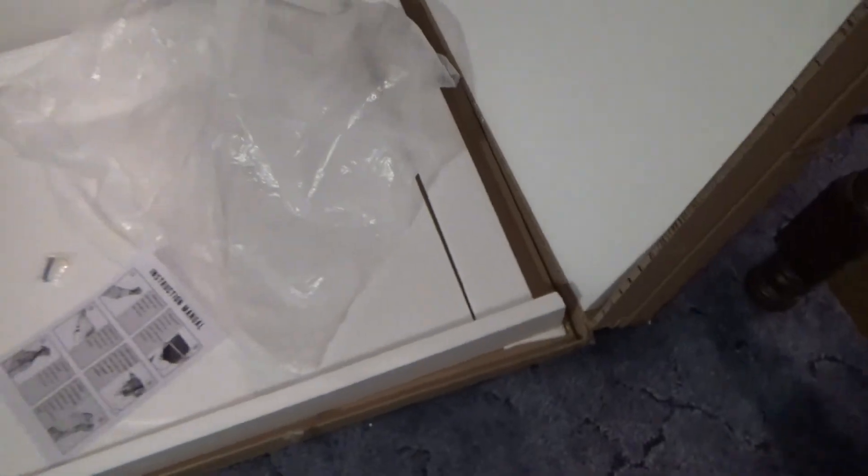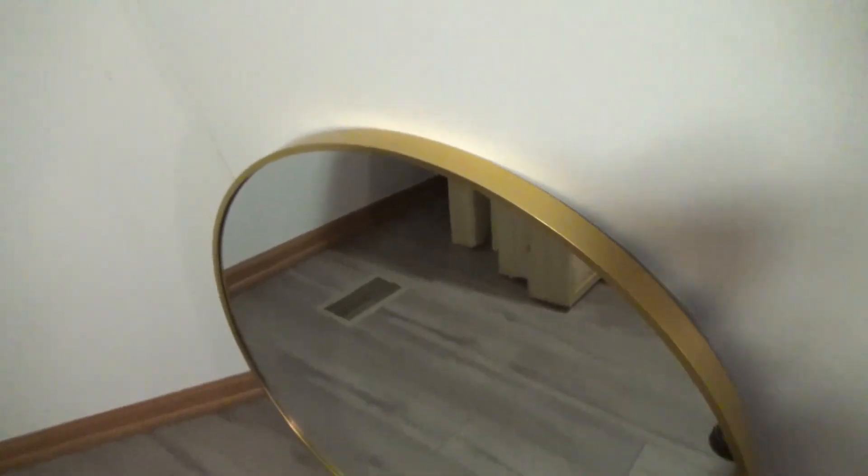Inside you get the mounting bracket hardware, instructional information, the bag it's wrapped in, and then all the different styrofoam, plus the cardboard box with reinforced thicker portions. Overall, very good packaging for shipping.